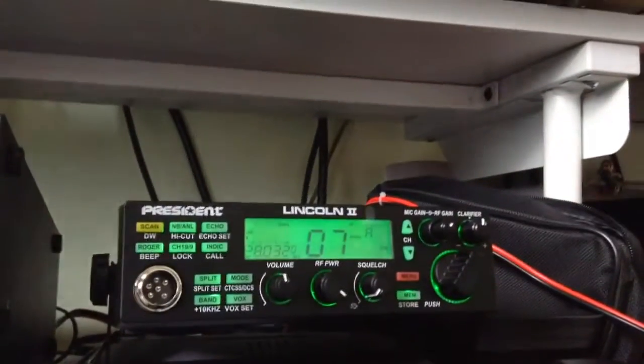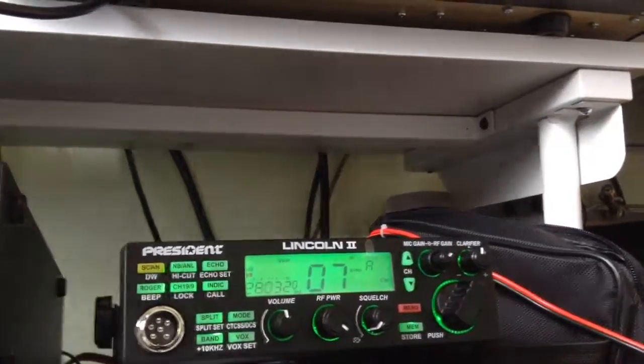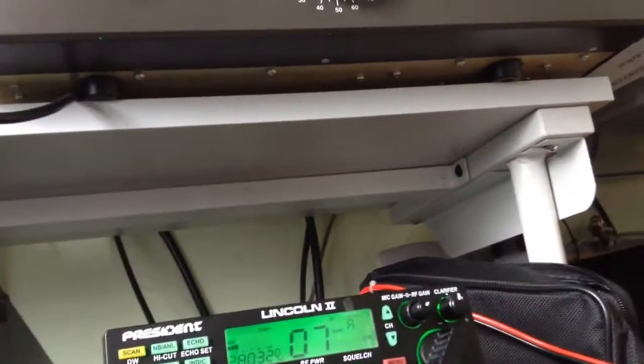Once I put in this — I have not plugged the key in.